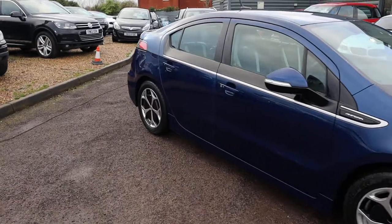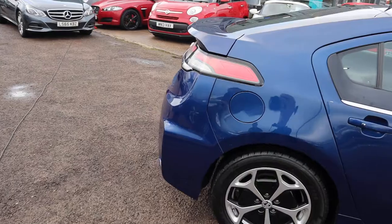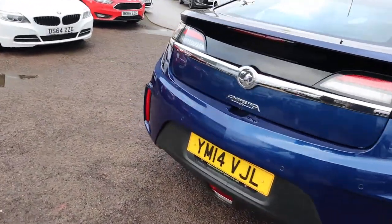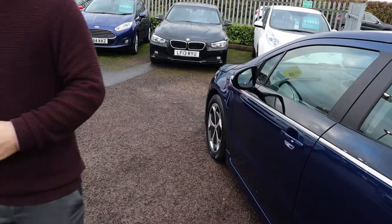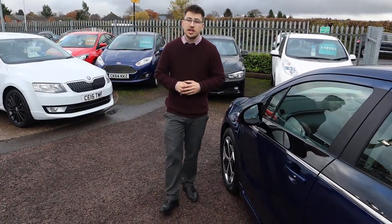If you're looking for finance, you've got very competitive rates. You've got a part exchange — that's no problem either. We give you an AA warranty as standard with a 12-month AA recovery, and you can extend your warranty with us up to four years — 300 or 500 pounds a year, depending on the level of cover you want to take out.